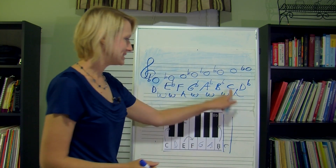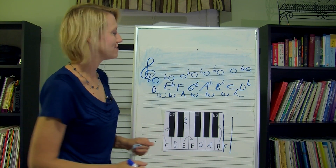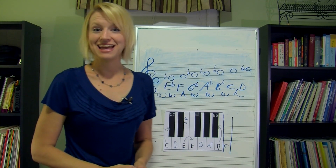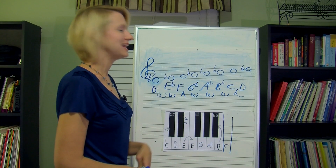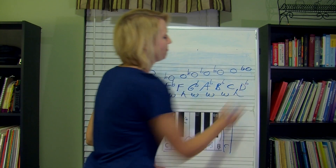So is it between C and D flat — is that a half step? Yes! We did it right. If you had forgotten to write in that flat, you would have gotten to the end and freaked out. You might have tried to do it all over again, and then kicked yourself because you just forgot to write in that flat.